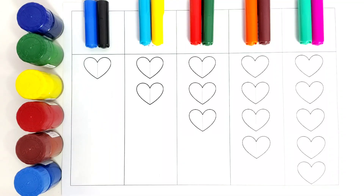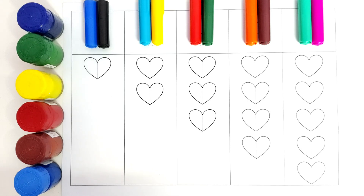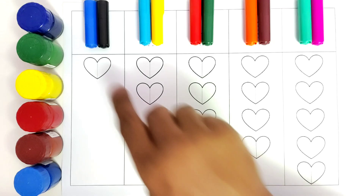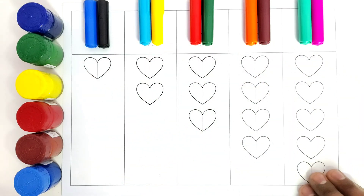Hello kids. Welcome to Kiddos TV. Today we are going to color the shapes and today we will be using multi colors. We will be using all these colors to color this shape. What is this shape? These are hearts. We will be coloring all these hearts with different colors. So before we begin, we will use the color names.